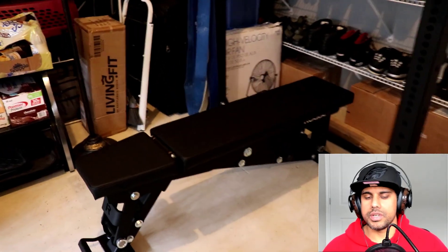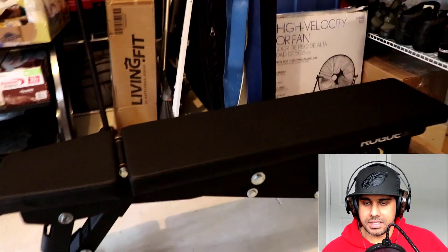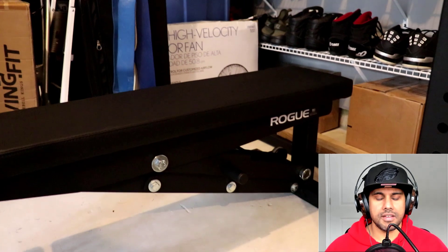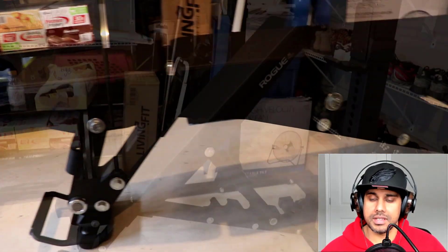In addition, we're going to need a bench because we're going to be doing an incline press. A flat bench is not going to work for this exercise, so you do need an adjustable bench.